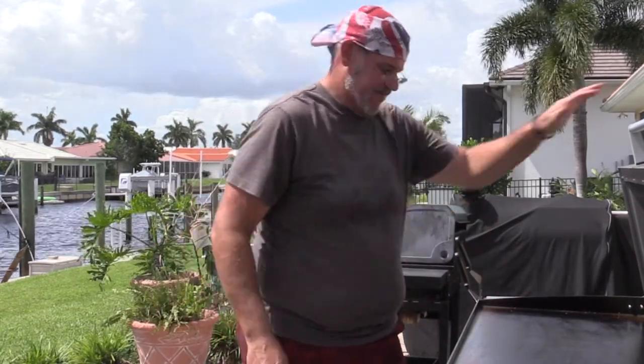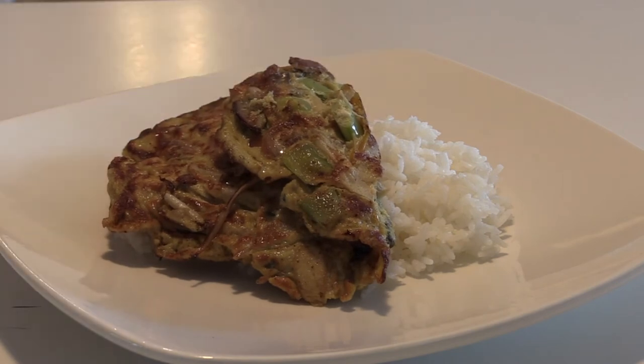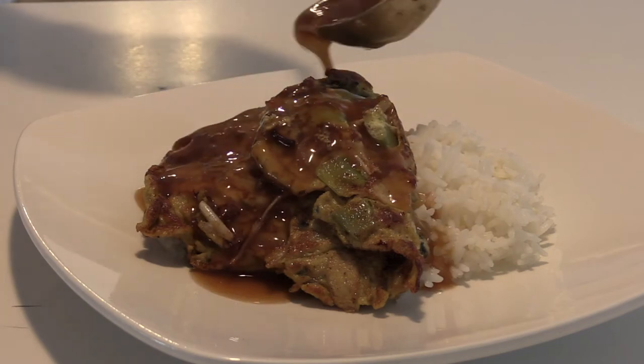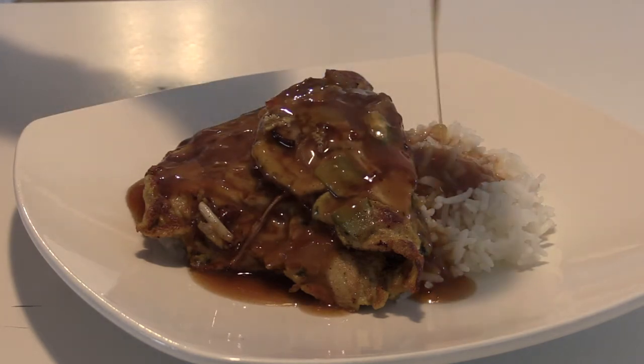Alright, let's plate this up and give it a try. You serve it over a bed of rice and add some of that gravy and sauce on top. The gravy is almost a requirement — it really adds to the flavor and is part of the dish. Let's give this a shot: a little bit of rice, a little bit of egg foo young. That's good! It brings back childhood memories.